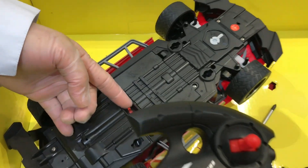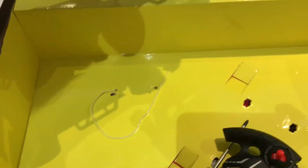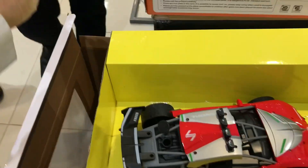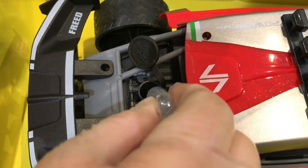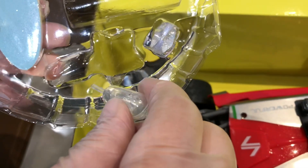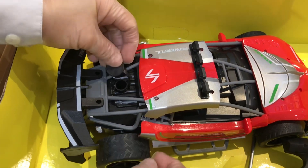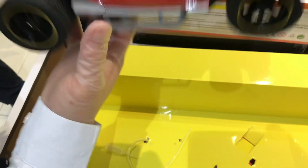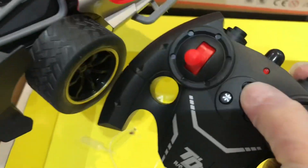Press the power button of the car. Open the water tank and drop one to two drops of water. Don't forget to cover the tank. Double check if you really opened the power button of the car. After opening it, you need to open also the power button of the remote control.